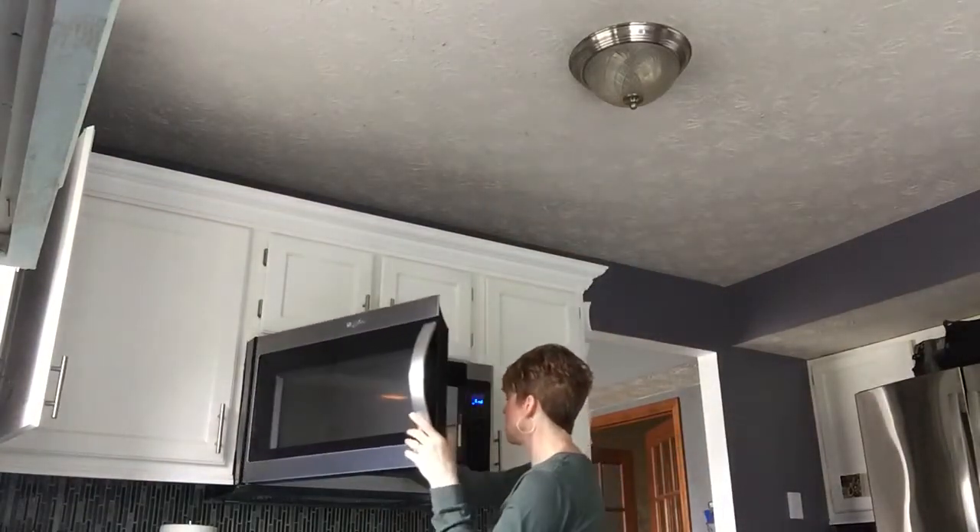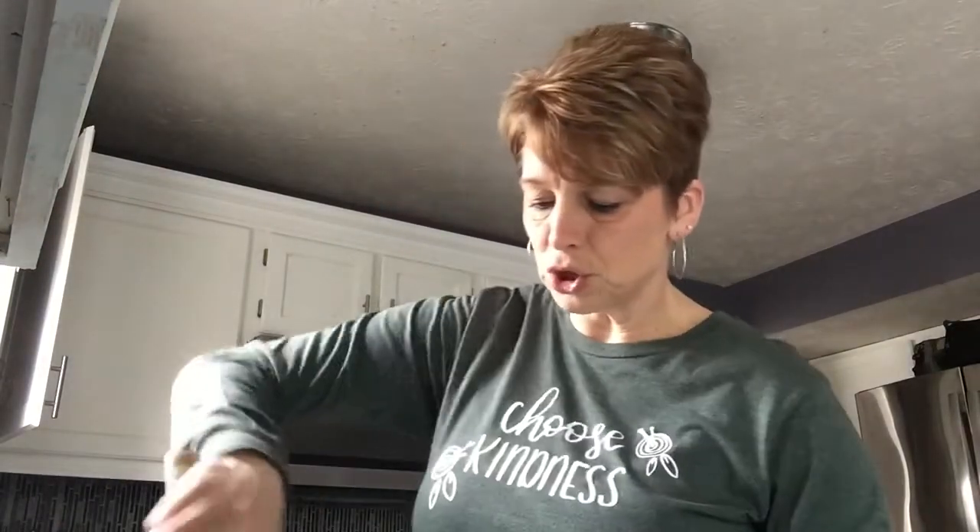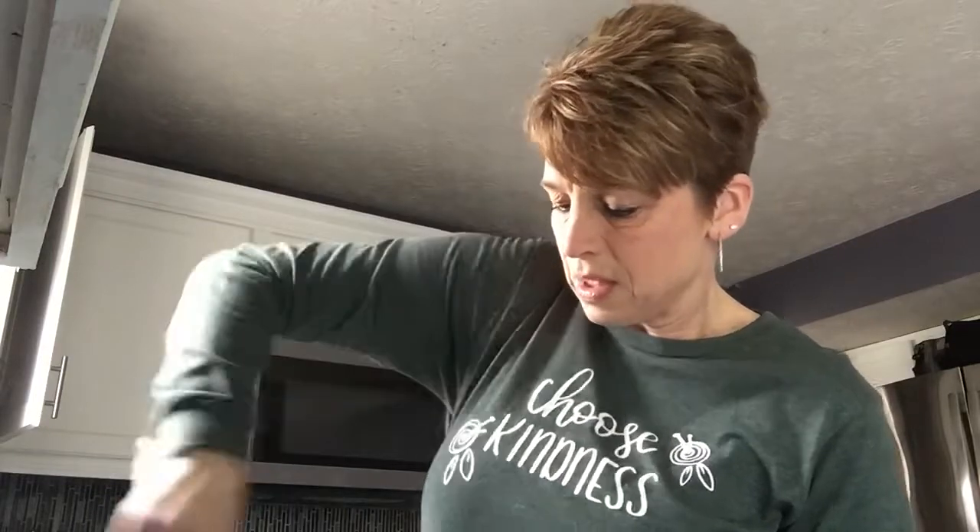Then step number five: you need one half cup of hot water. I put it in the microwave to get it nice and warm, and I'm gonna pour that in. Then stir — use two hands together, hold the bowl with one hand and stir with the other.